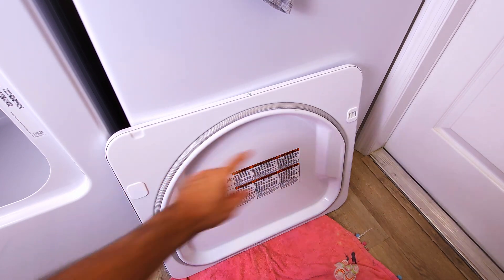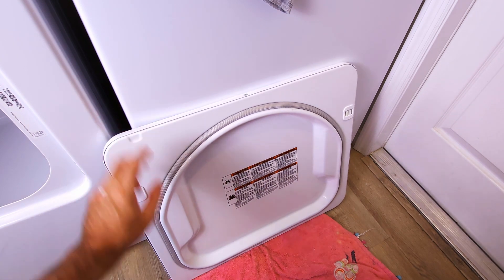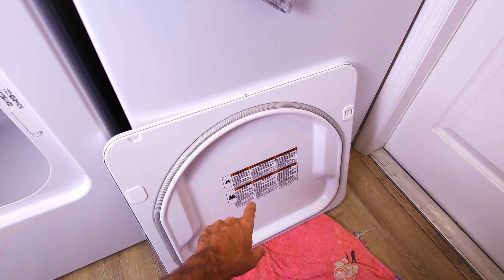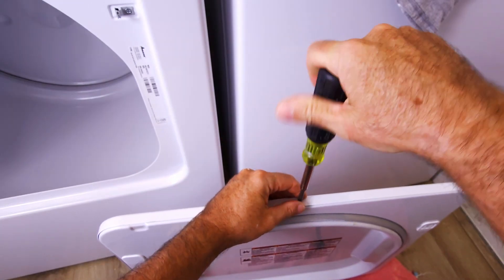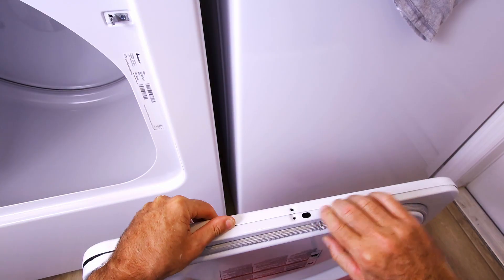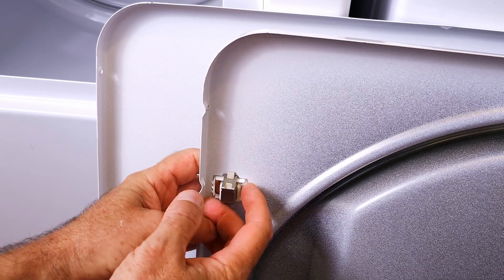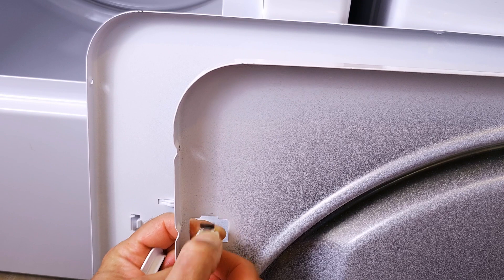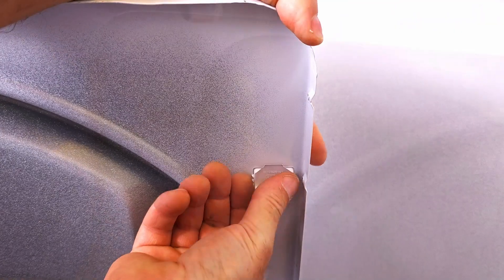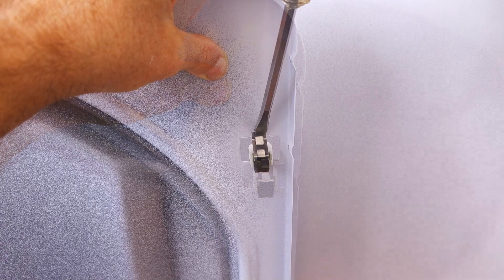We have to switch the square cover and the catch to the other side. In order to do that, we're going to remove the door skin on the outside — the inner part of the door has to stay the same, we can't switch that part. We'll take out the screws around the perimeter — I think there were four or five of them — and separate the two halves. Now we can get to this stuff from the back. This plastic cover just snaps back in on the other side, and we'll move our catch over here and push it down.